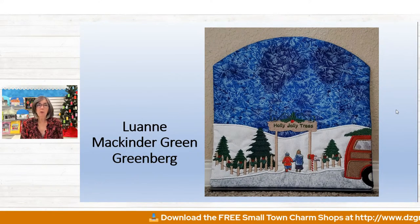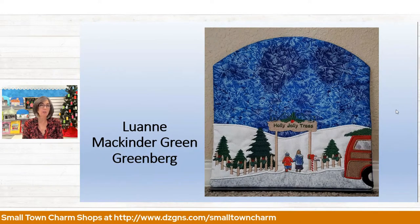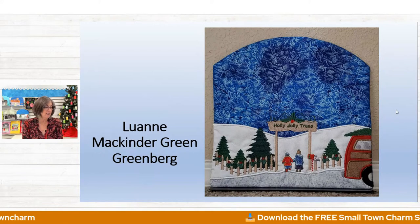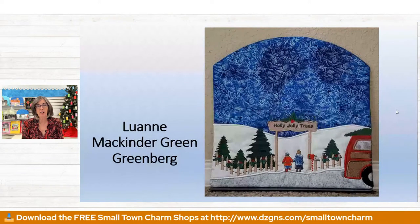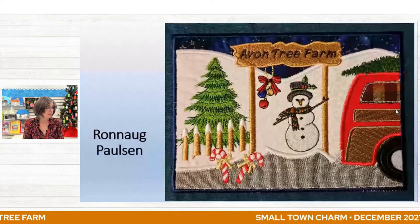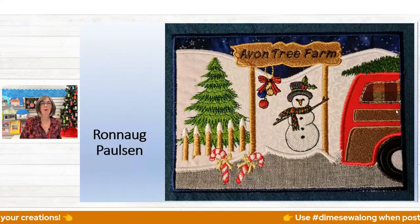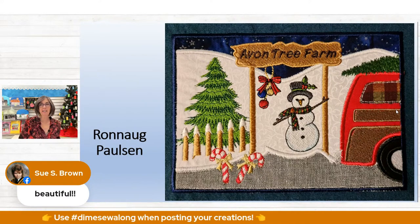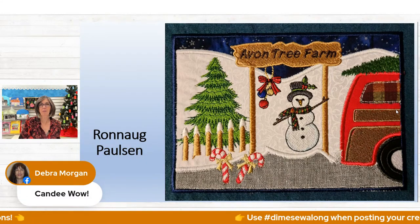Luann McKinder Greenberg — look at what she's done. First off, she expanded her sky with a nice tall sky, added more trees, two people — I think kids walking into the tree farm — a mailbox and a tree on the right, beautiful garland on the fence, and holly decorating the sign. Very well done — just beautiful. And then Renault Paulson did again an outstanding job. I love the fabric she chose, and she added some Christmas balls that look like sleigh bells hanging from the sign, plus some candy canes. The more you look at it the more you notice the added details — it's really super fun.